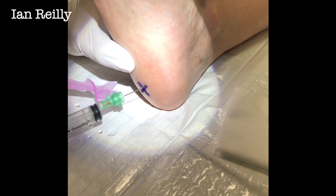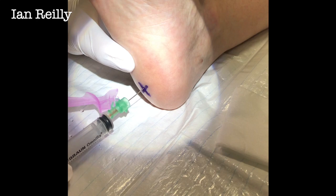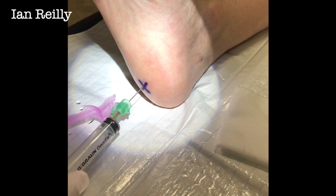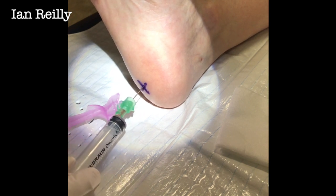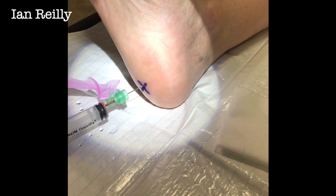Ow! Oh sugar. What we're doing is we're just looking to really break down that fascia. She's not completely numb, but mostly numb. And you can see there's a little bit of claret in the syringe.